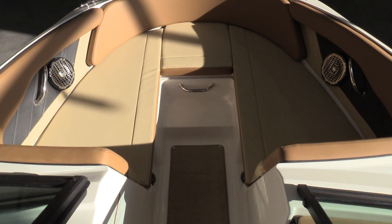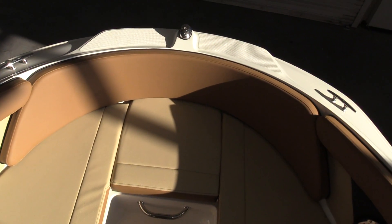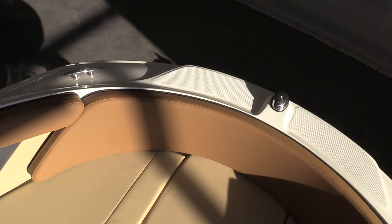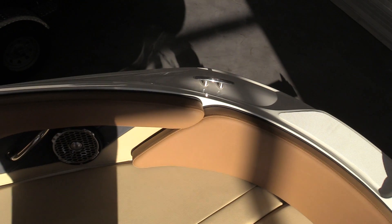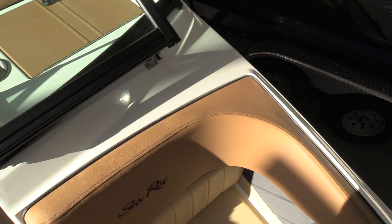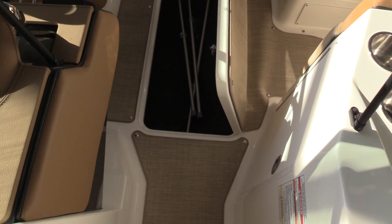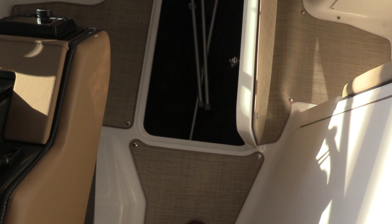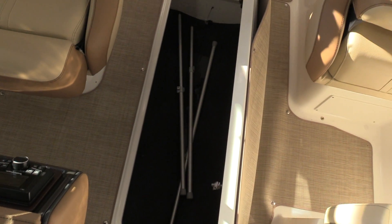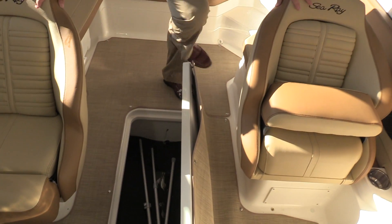As we move into the bow, you have some really nice port and starboard side seating. Plenty of room, with non-skid up on the front so that you can board from the front of the boat into the inside. In-floor storage has plenty of storage — you can put your wakeboards in there, your skis in there, tubes, really anything you need for a full day on the water of water sports fun.